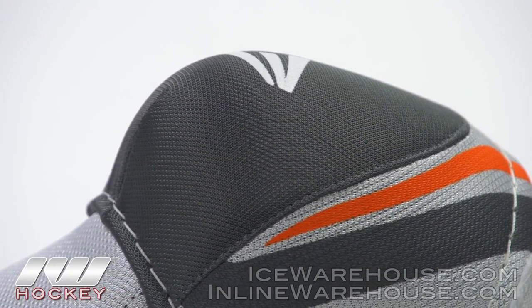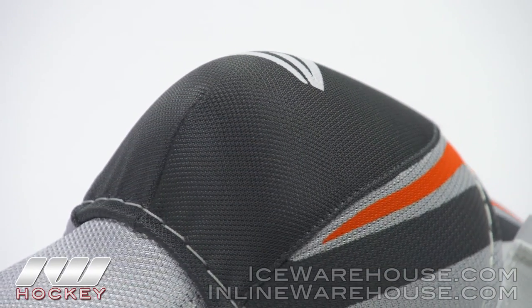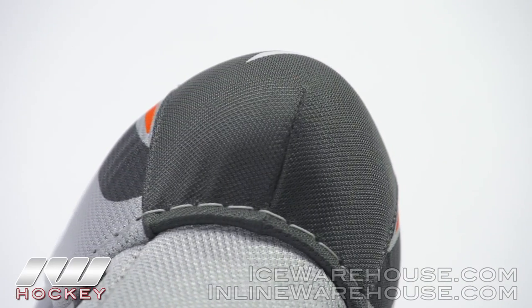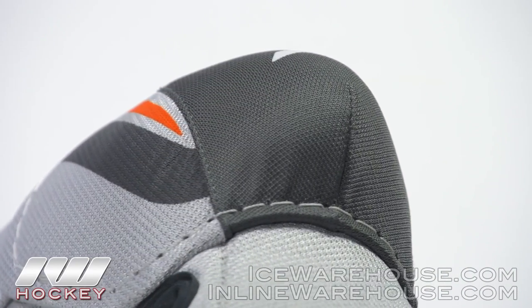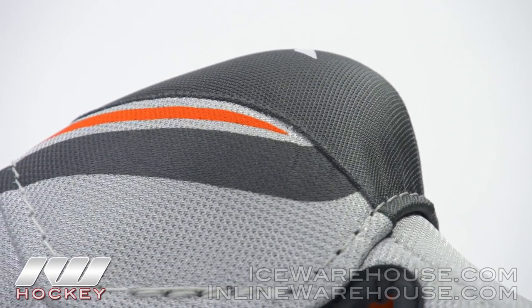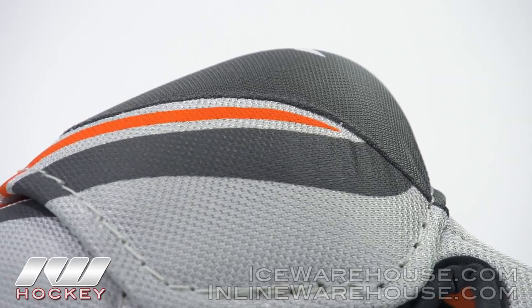Looking at the elbow cap, this is non-certifiable. The other two Makos do have a foam-filled cap, but this is not foam filled. You will have a plastic cap underneath and then a pretty thick layer of low to medium density foam on top of it.